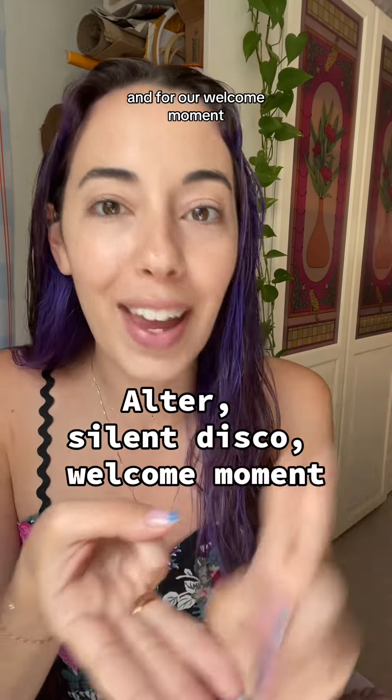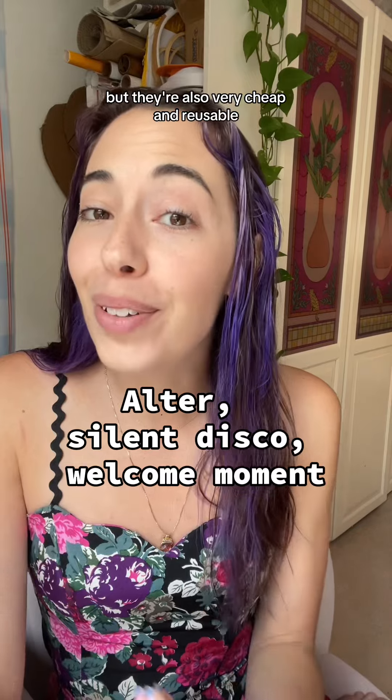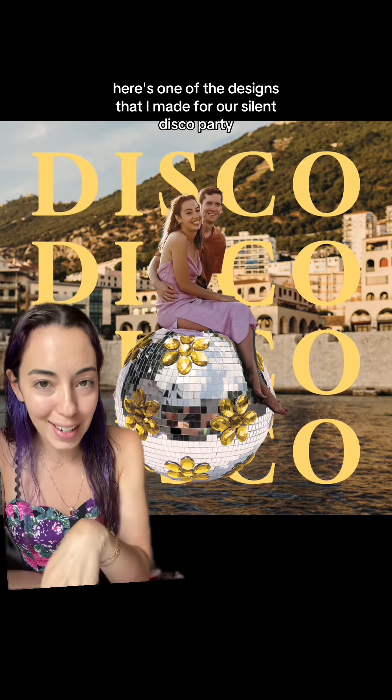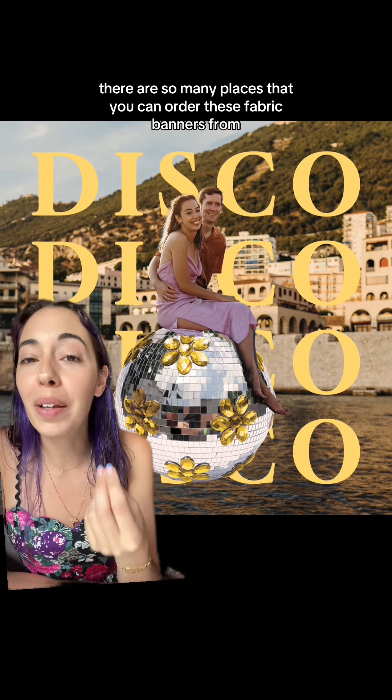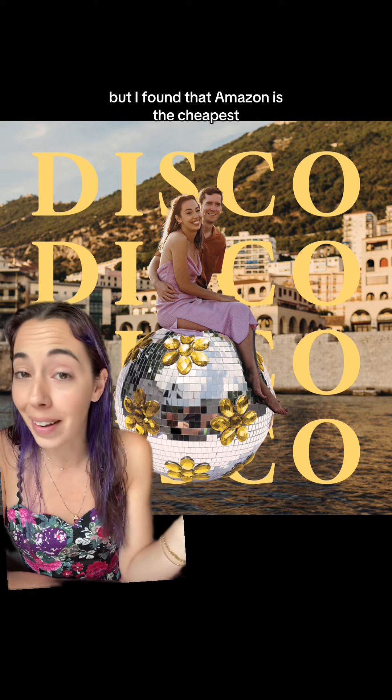I made fabric backdrops for our altar, our silent disco, and our welcome moment. Not only are they super easy to pack, but they're also very cheap and reusable. Here's one of the designs I made for our silent disco party. I ordered it on Amazon and it came within a week — Amazon is the cheapest place I found to order these fabric banners from.